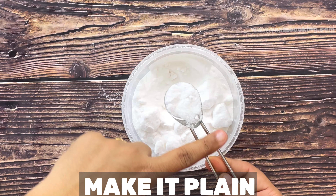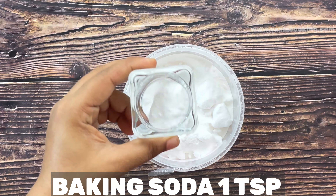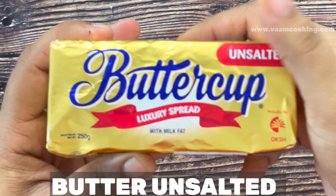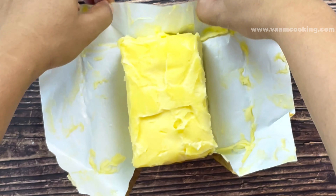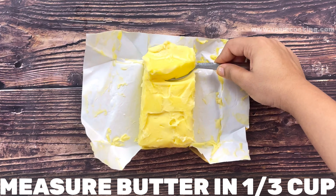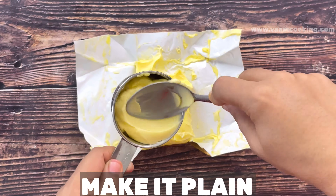All our dry ingredients are now measured. Now we measure the wet ingredients. Our first wet ingredient is milk — instead of milk you can use half water and half milk, or full water. For today's cake I am using one cup of milk. Our next important wet ingredient is butter. Always keep butter out of the fridge at least two hours before baking. Butter must be at room temperature; instead of butter you can use oil.